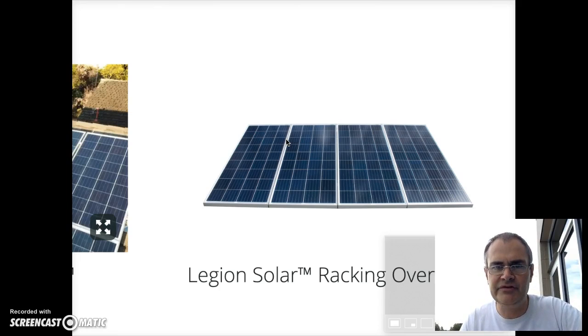In theory this should take care of our base load. We'll see what happens when everything arrives, which should be soon, and then we'll do the unboxing and installation. Thanks for watching and I hope you found this slightly useful.